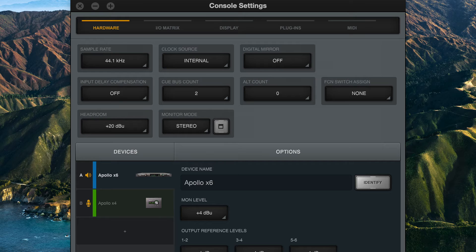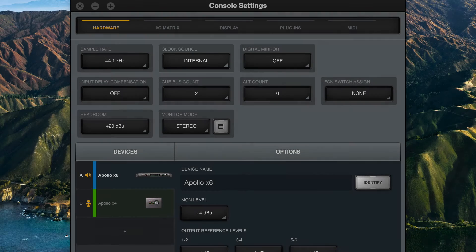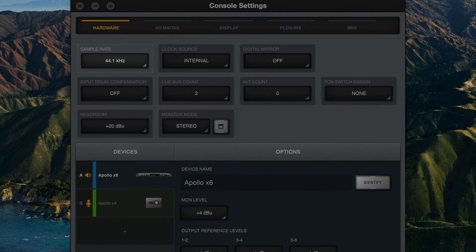When connecting two digital devices via SPDIF, the devices need to be synced to the same clock source, otherwise digital artifacts like pops and clicks will occur. Both devices must also be set to the same sample rate.